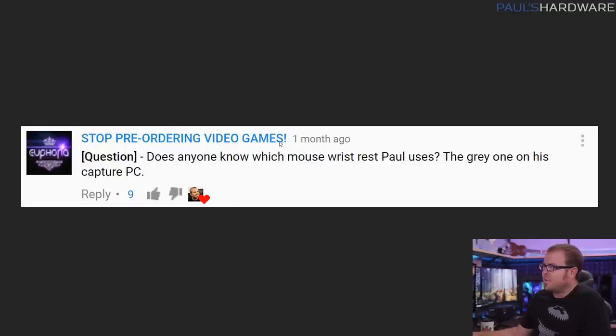Just a couple more quick questions. From Stop Pre-Ordering Video Games — a very good name — does anyone know which mouse wrist rest Paul uses, the gray one on my Capture PC? This one right here is made by Handstands, and I found it on Amazon — I'll link it in the description. I actually tend to link this in most of my Q&A videos because it gets asked quite a bit. It does have some Nori fur on it, but I like it because it's got microbeads in it, and I wanted one that's not attached to a mousepad since I have lots of different mousepads and tend to move it around from PC to PC. One trick: if it's a little too full, you can undo the threading a bit, squeeze out some microbeads, and make it flatter. I use a wrist rest because ergonomically, if you're using a mouse, you should try to keep the plane of your wrist as flat as possible.